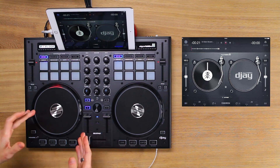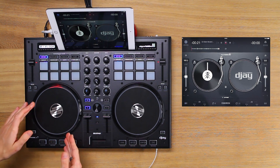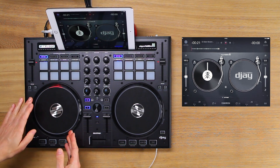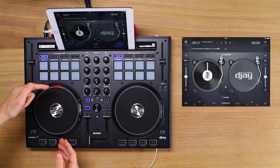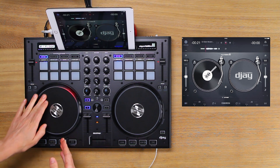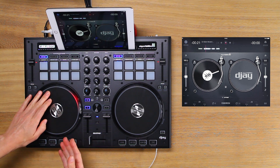Now that we have the software set up for scratching, it's time to experiment with queuing up some samples to scratch with. The tape marker position on the record corresponds with the red jog wheel light on the outside edge. If I move the jog wheel forwards you can see that the tape marker and red jog wheel light positions are synchronised.